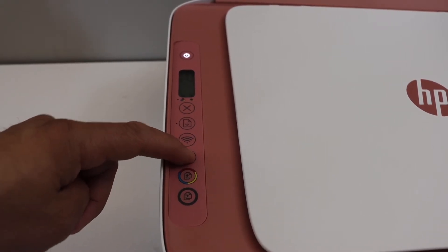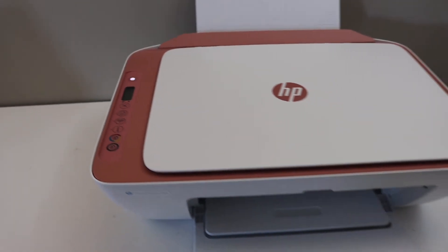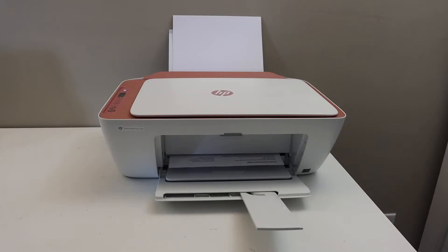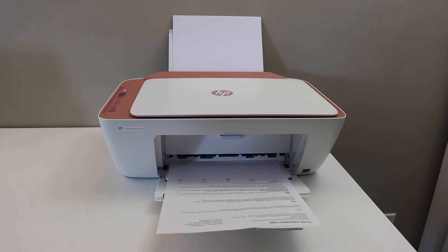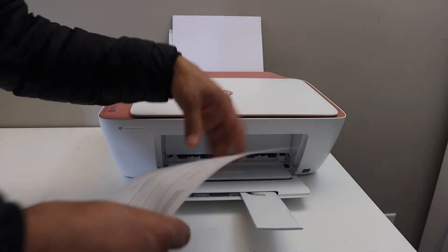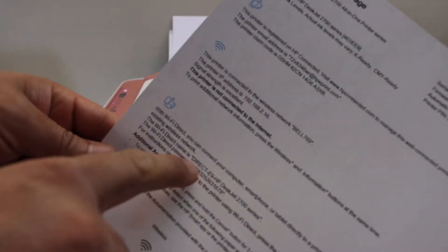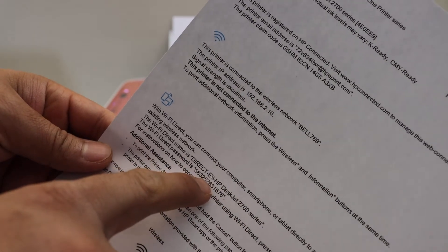Press the information button once and wait for the printer to print the printer information page. On that page, look for the Wi-Fi Direct icon — below it you will see the name of your printer series Wi-Fi and the password.